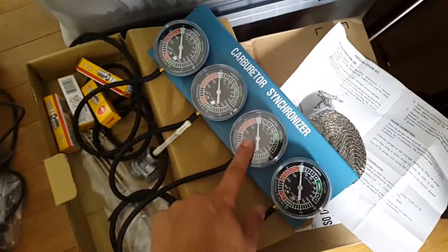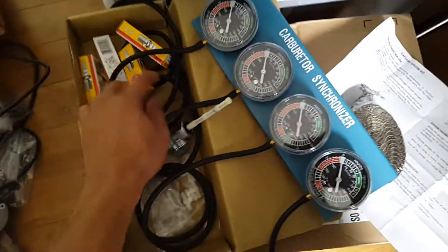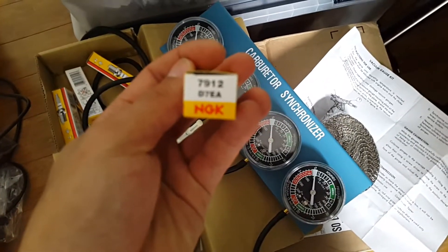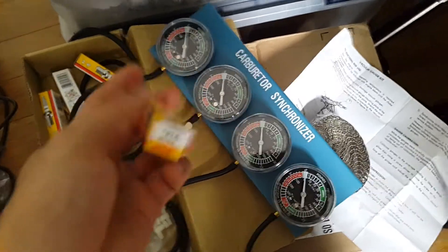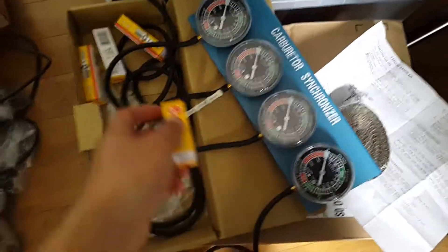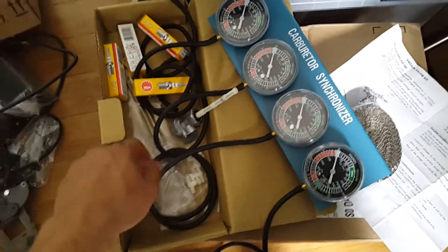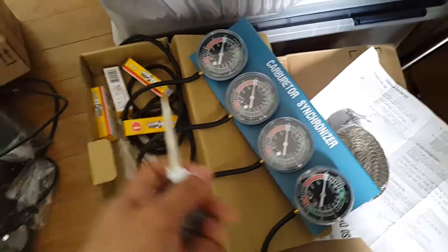I'm also going to be synchronizing the carburetors and I got new spark plugs — these are the NGK 7912. I got a whole box of these just because they're probably gonna go bad anyway once I start riding until the tuning is perfect.